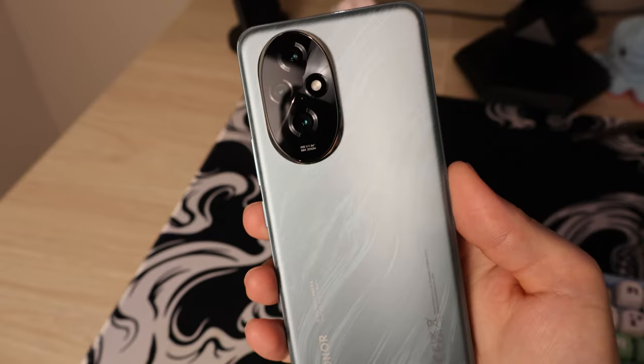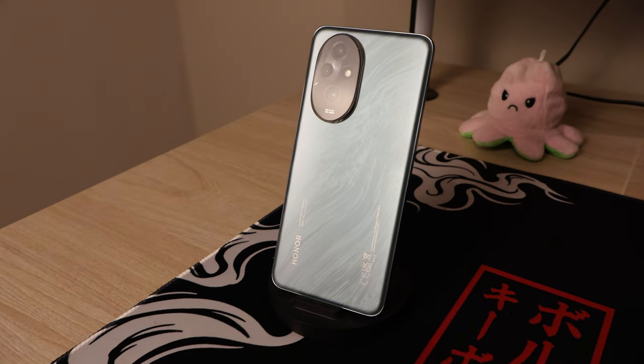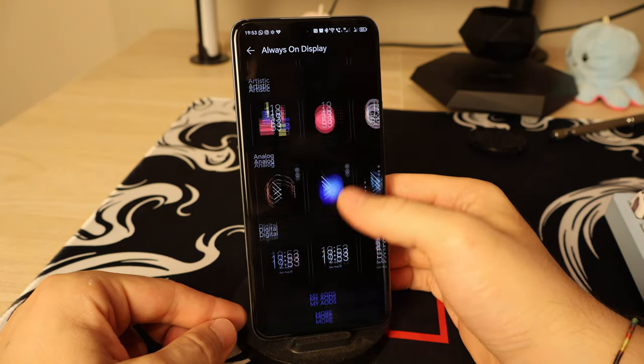This is the Honor 200, a mid-ranger that's supposed to beat all other smartphones in its price category when it comes to the camera — especially the selfie camera. In this video we're going to be looking at mainly the camera, the performance, and some unique features that set this phone apart from other mid-rangers.